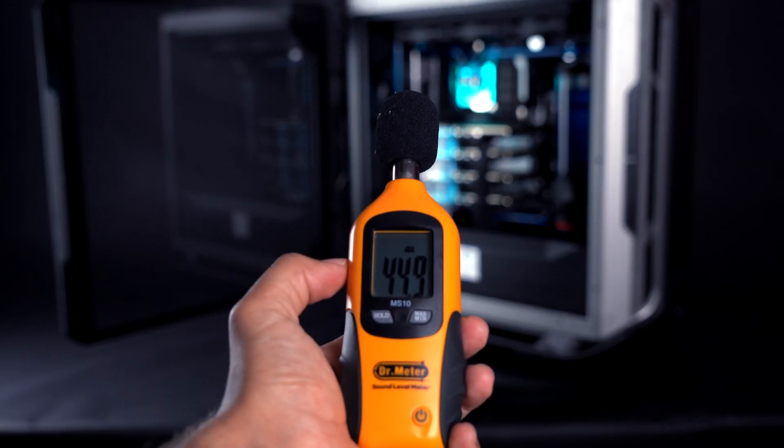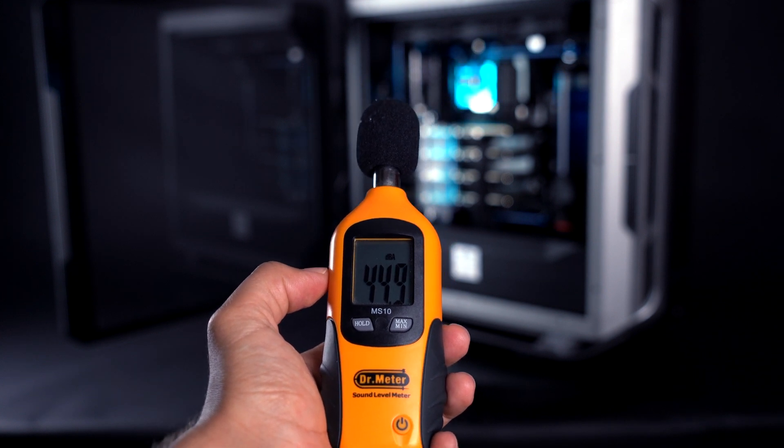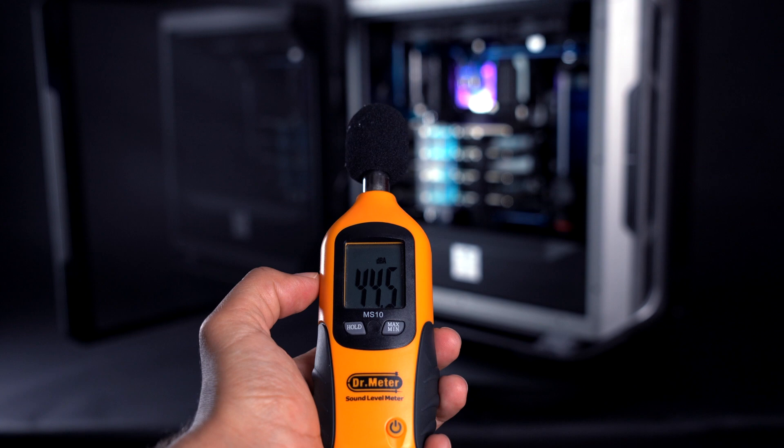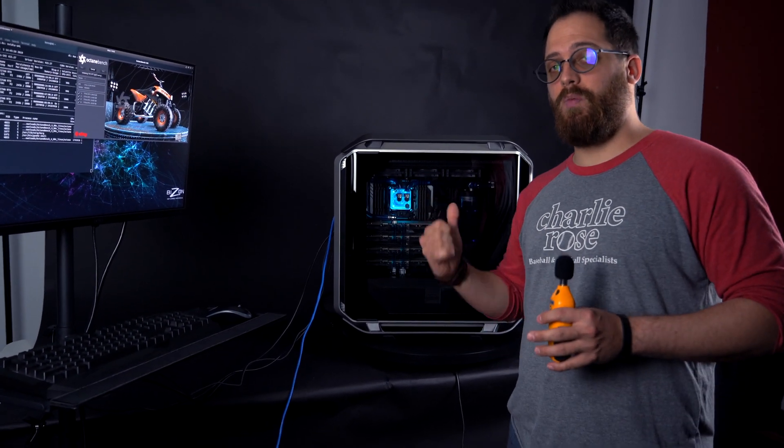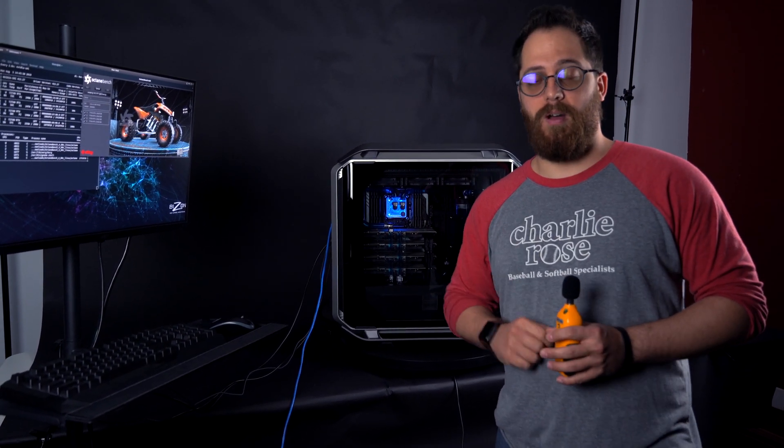We're going to be about a meter and a half away from the computer. Just to give you an idea — and this is funny — an iMac 2019, running at high speed doing something like rendering video or 3D modeling, is making a huge noise at about 56 to 57 decibels. And this machine, with four Titan RTX video cards installed, is running at just 44 decibels right now.